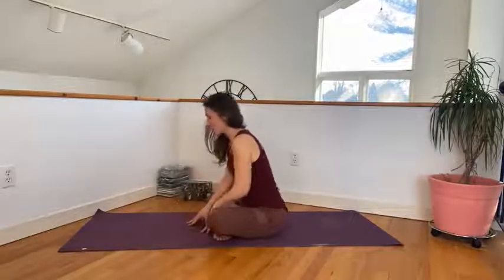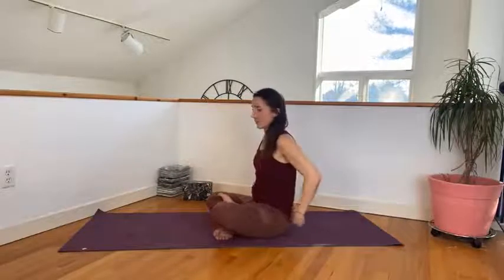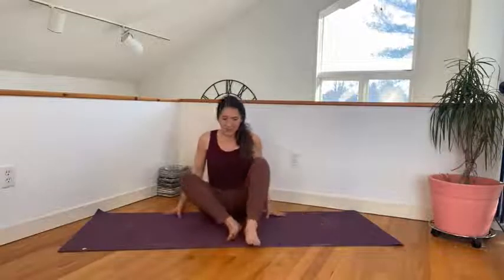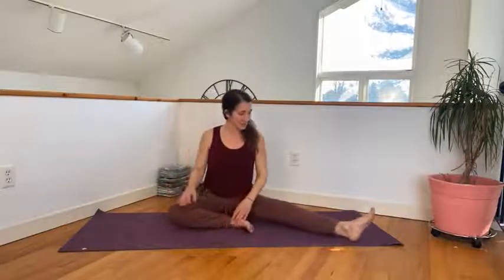Walk your hands back up and come to a seated position. Now we're going to move into the center of our mats and extend our legs out into a dragonfly variation.